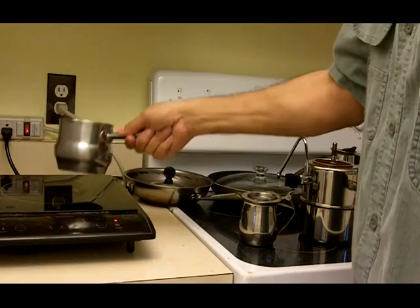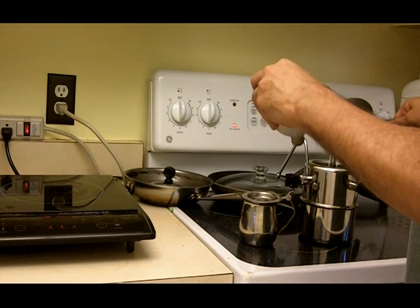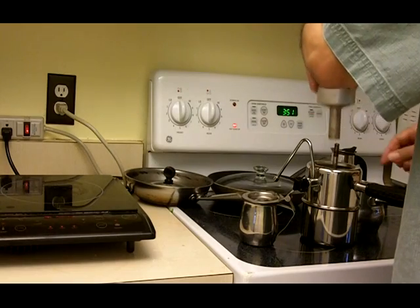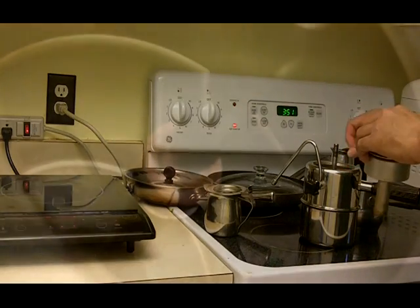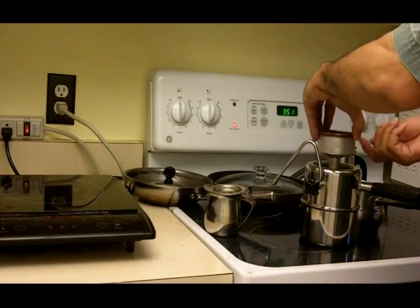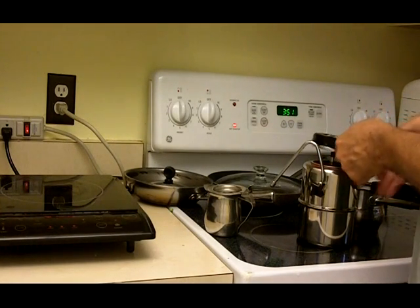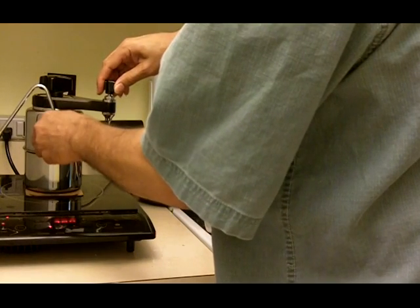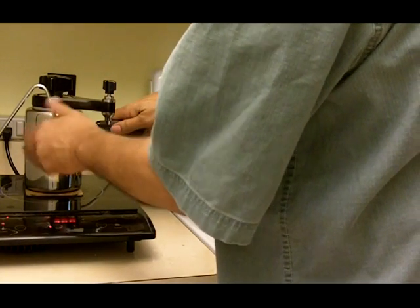My water is ready for the Bellman. I'm going to fill it up to the three-cup marking inside the Bellman. The solution that really improved the coffee was reversing the conical gasket that goes on this shaft, so now I have more area that is sealing against the basket. It should take about three to four minutes to make it.